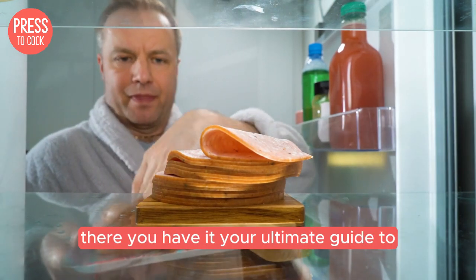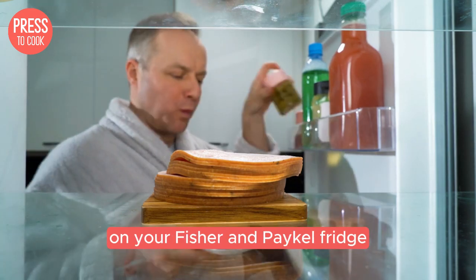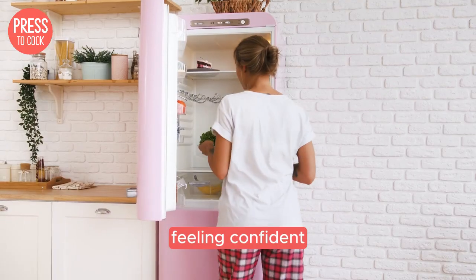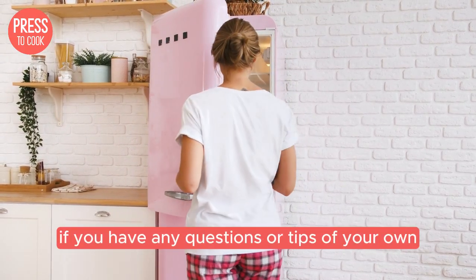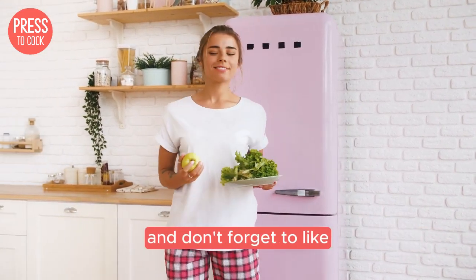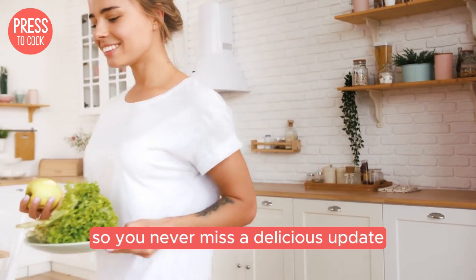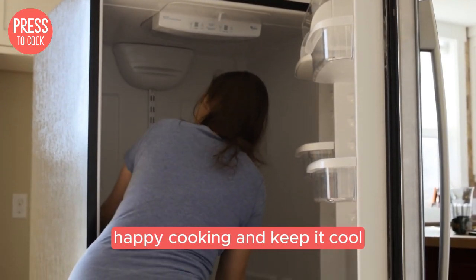Alright folks, there you have it — your ultimate guide to controlling the temperature on your Fisher and Paykel fridge. I hope you found this video helpful and that you're now feeling confident about keeping your food at the perfect temperature. If you have any questions or tips of your own, drop them in the comments below. And don't forget to like, subscribe, and hit that notification bell so you never miss a delicious update from Press to Cook. Until next time, happy cooking and keep it cool.